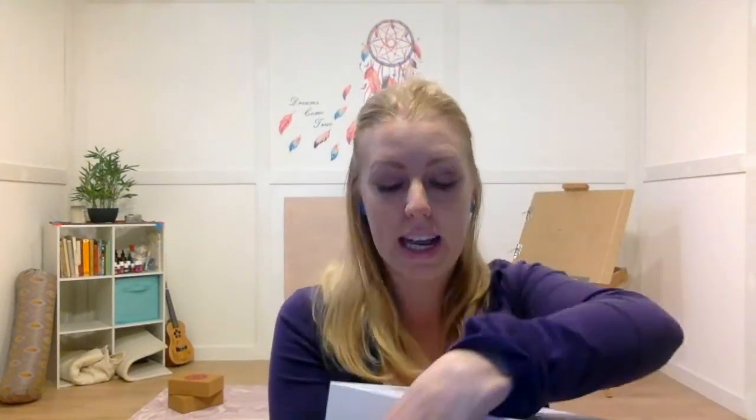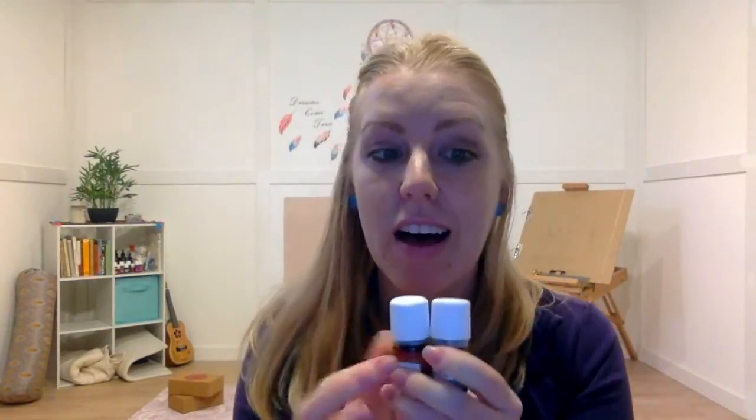I'll show you from their starter kit the ones we're using today. We are using peppermint — we used that in our first class — and we are using DiGize. DiGize is the really good digestive one, and of course peppermint is always known for soothing upset tummies. These two together working as a blend is a really beautiful combination to help you with any discomfort that you're feeling.